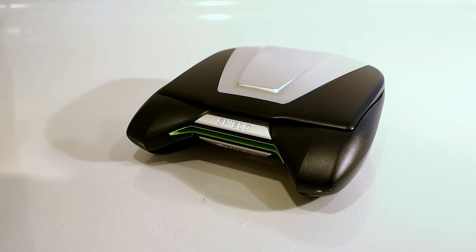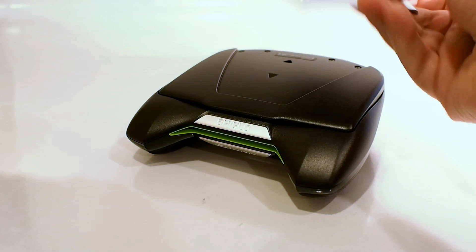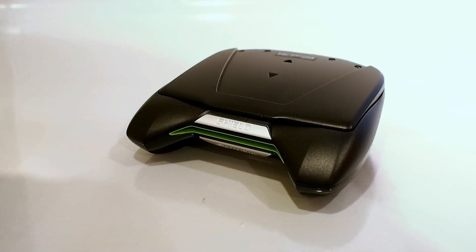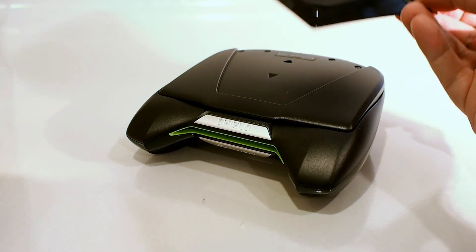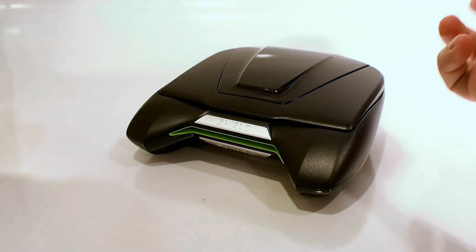Here's Nvidia Shield with its lid closed. Let me show you one quick feature — Nvidia will actually be selling custom shields for Shield. They just pop right off. There goes the silver one, and here's a black one — pops right back on. There are magnets in the lid that guide the shields into place so you can't put them on incorrectly. Works every time, just like that.